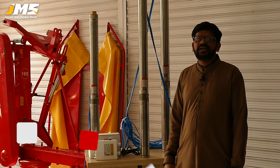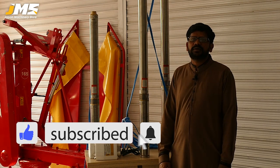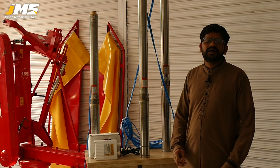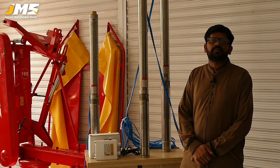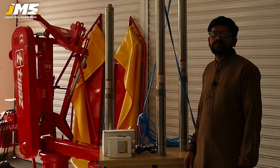Before we begin, subscribe to our channel and press the bell icon so that you can get information about each new video. Today, we are telling you about the submersible pump.